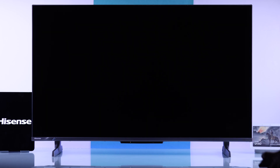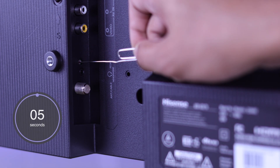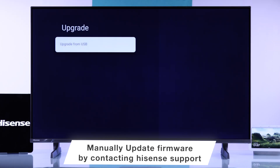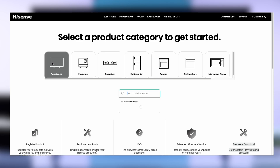In case your TV won't even make it to the Google TV logo, one thing you can do is reset your Hisense TV if it comes with a physical reset button. Unfortunately, some models won't have it. In that case, what will work is manually updating your TV's firmware using a USB drive. To get that, you'll need to contact Hisense support, and they will send you the update file within 24 hours.